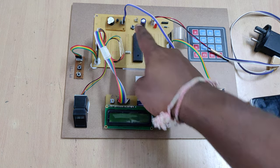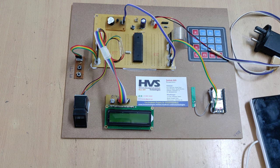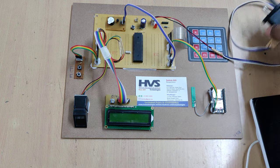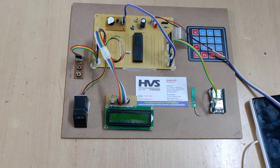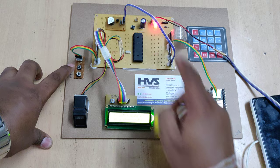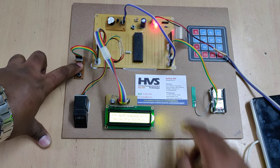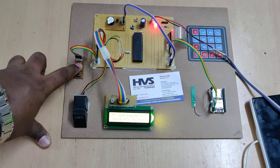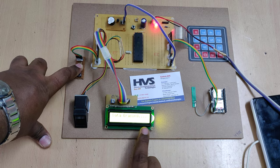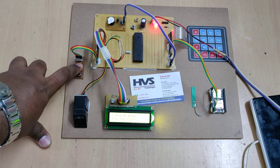The reset button is used to switch between format and enroll modes and to execute the main project. Let me show you how to format first. When you switch on the system, hold the F button to format the fingerprint module, then restart. Hold it until the LCD shows 'data erased, please restart.' Once you see that message, you can release the button.